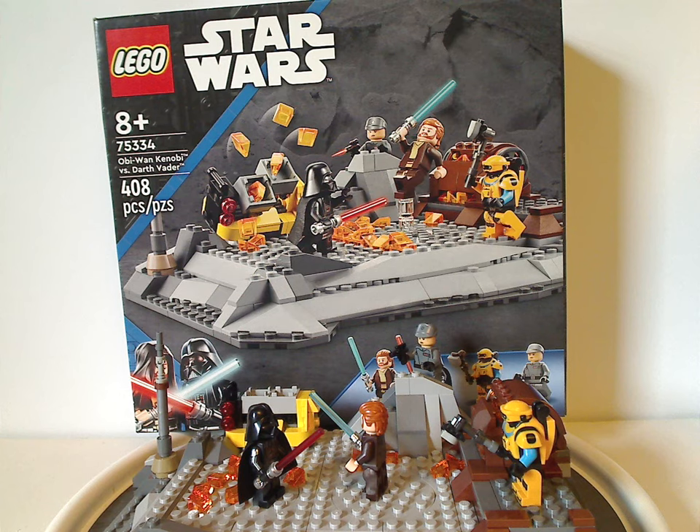Is this kind of worth it? Yeah, I think it's kind of worth it — unless you wait for it to go on sale. If you're looking to start your collection of Obi-Wan Kenobi sets, definitely pick this up. And if you're looking to add it to your Disney Plus Star Wars display, also definitely pick this up. And if you want some extra plates for your MOCs, also pick it up. Please like, comment, share, and subscribe — thanks for watching.